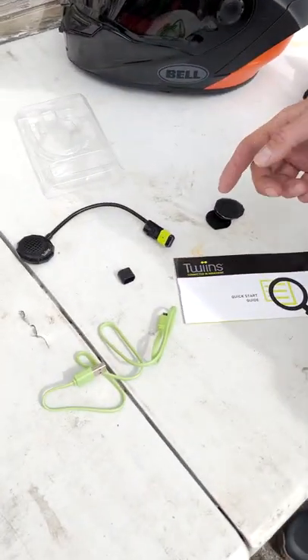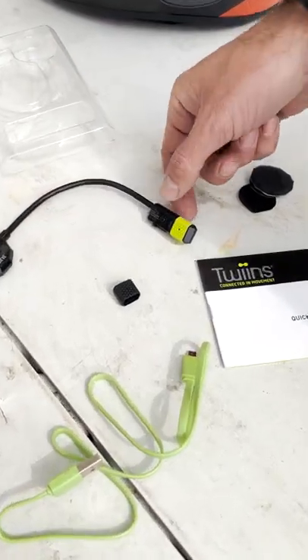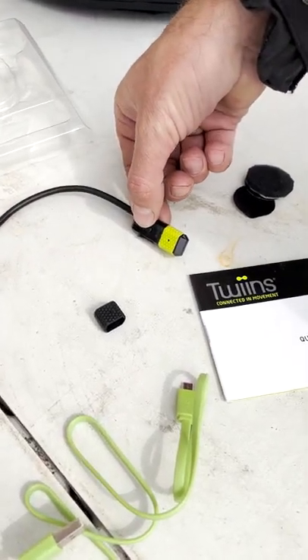I'm going to walk you through the Twins HF1 system. The Twins HF1 is your basic single speaker system. You get your single speaker and boom mic with your single button feature.